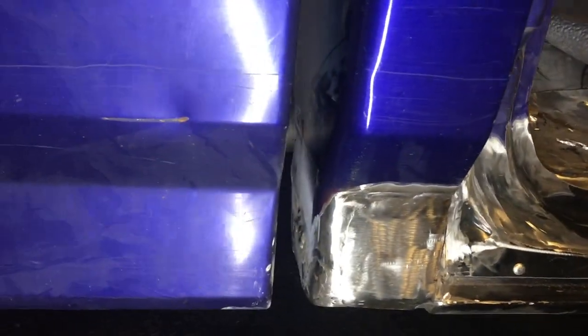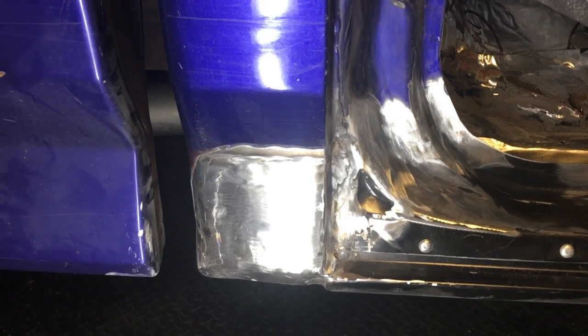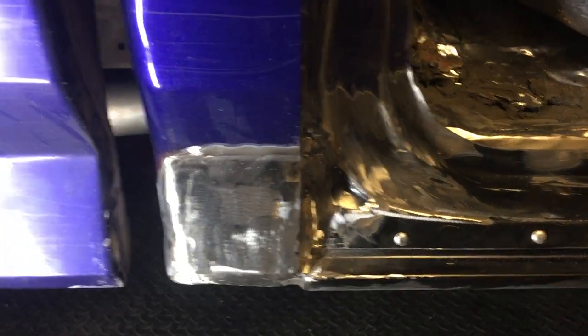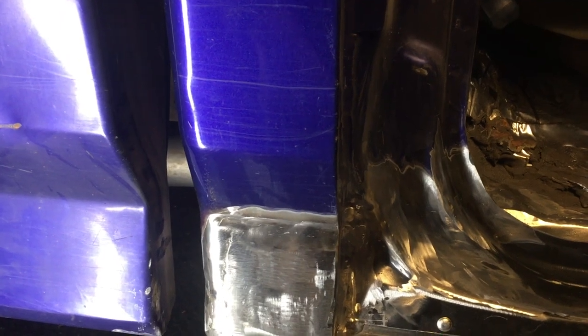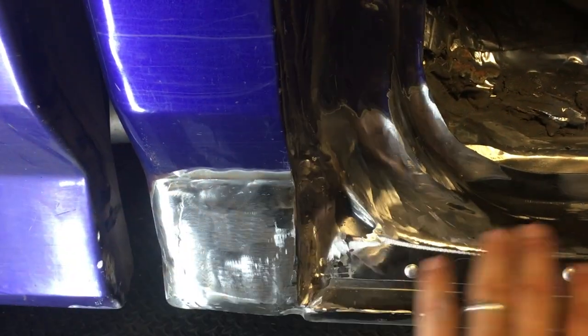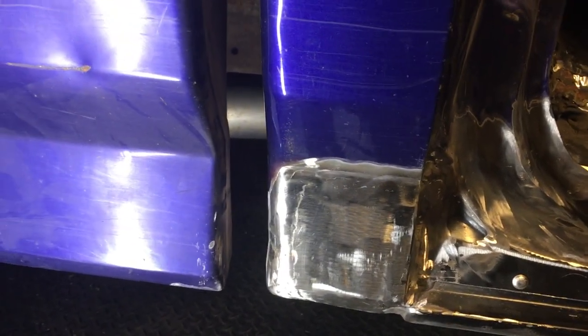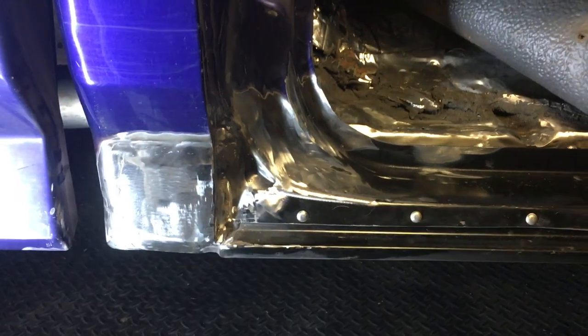Here's the finished cab corner and sill for that matter. Started at 8:30 AM, finished at 7 PM — yeah, I'm tired. The next step for here, which I'm not going to go through, but you guys should consider if you're doing this project, is to Bondo and get rid of all the imperfections in the weld job — obviously my fault. This was a tough one. Paint, seam seal, the whole nine yards, and you're good to go.